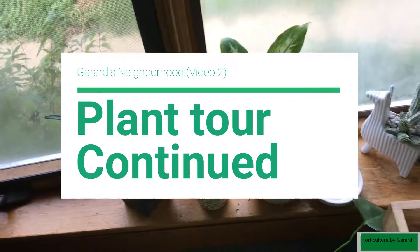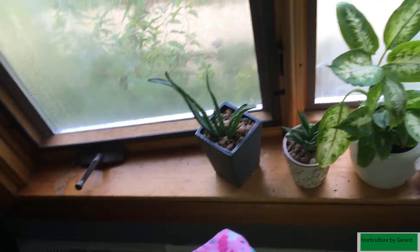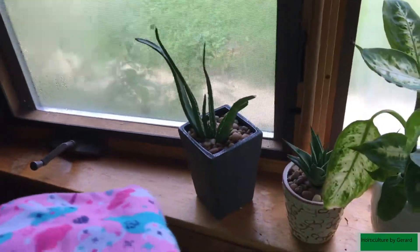This is my window setup. I got an aloe there in another pot — I like that pot there.